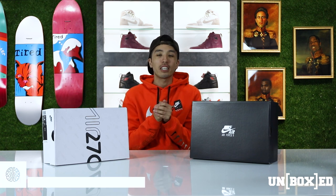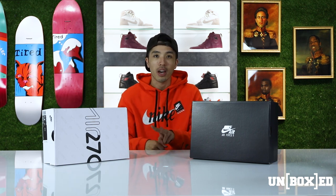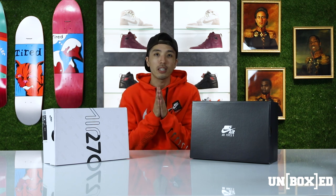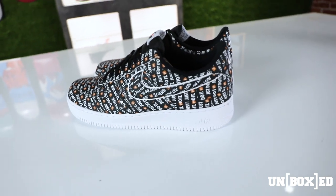Welcome back to another edition of Unbox. I am your host Brian, and today we're going to be talking about Nike. Set to drop this week, we have two pairs from the JDI pack: the Air Force Ones and the 270s. We're going to be talking about the all-over print that has taken the swoosh by storm and is ready to hit store shelves this week.